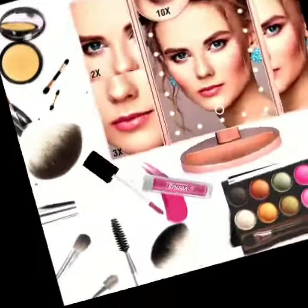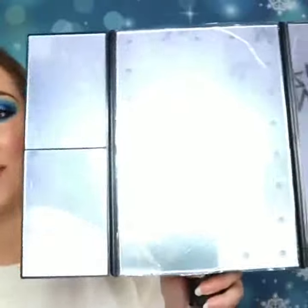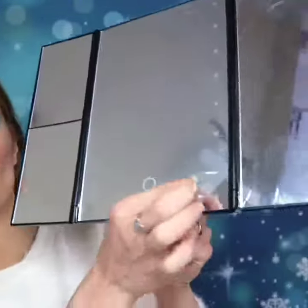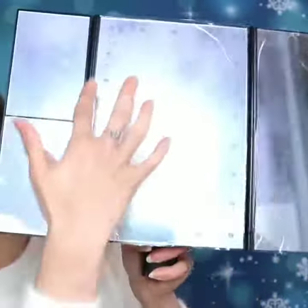Hi guys, hope you are all well. Today I've got for you an amazing makeup mirror. Inside it looks like this — there is a protection cover like that, and the lights are here.